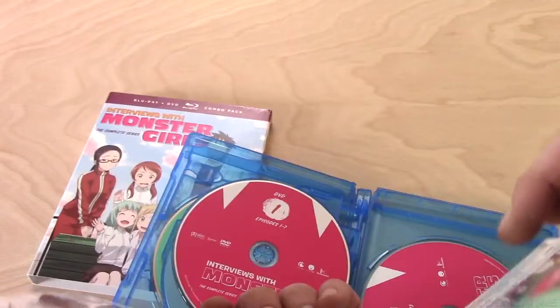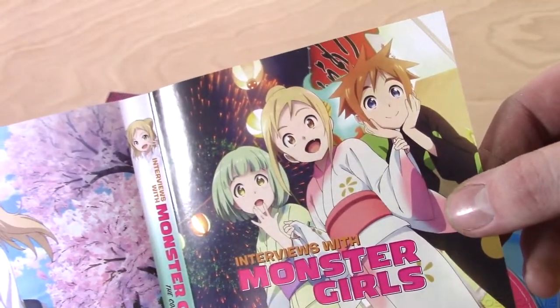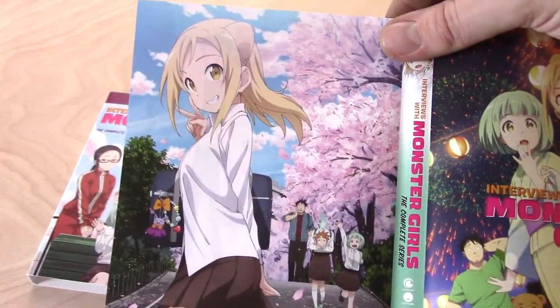You can almost flip this thing around — actually you could flip it around, it's got the middle part here. So that's very cool. We got this very beautiful scene of them at the festival, and we've got kind of a beginning scene of them going into school.